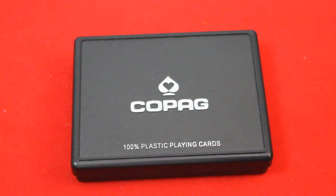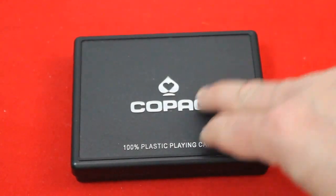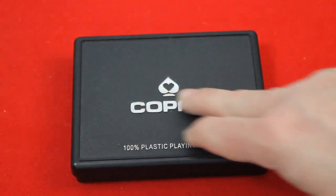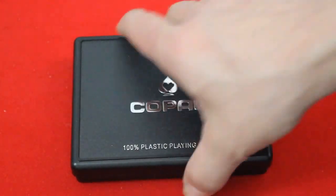Hello everyone, this is A3ZVac again with yet another review. This is a set of Copag plastic decks called the Epoch. The front or top of the box says Copag with a nicely embossed logo, and it says 100% plastic playing cards. There's nothing around the sides.